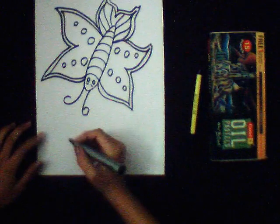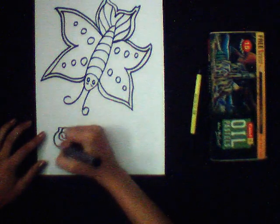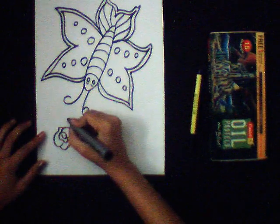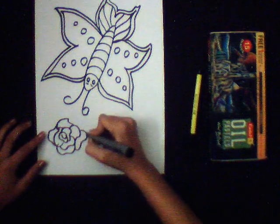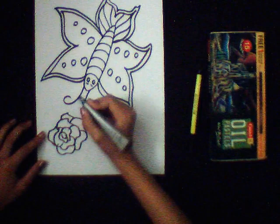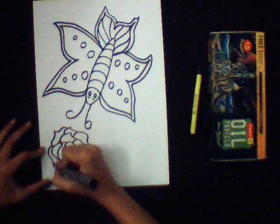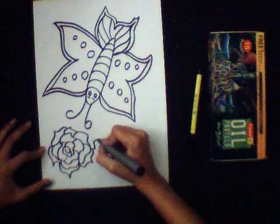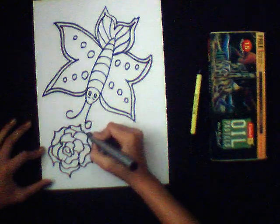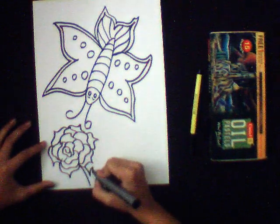The butterfly is ready. Now we will make a flower. Here I am making a rose — you can choose any flower. You can make the leaves of the flower as well.